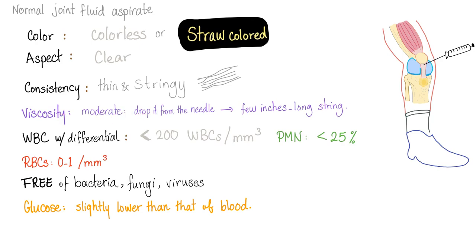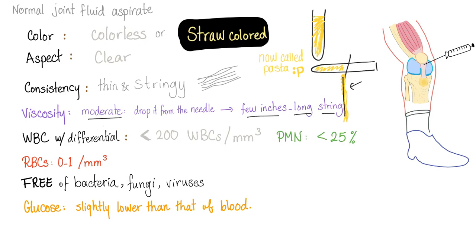How do you assess viscosity? You break the test tube — I'm not kidding. You drop the fluid from the needle or from the test tube. Here is the test tube that includes the joint fluid; it should be colorless to straw. After you run all the tests, you take the test tube and break it in half. This fluid is going to fall and make fibers, like eating spaghetti. You examine the fibers: if it's a few inches long, it's moderate viscosity, which is normal. The string shouldn't go up to the ceiling — it should be moderate. Once you repeat this test, you get good at it.